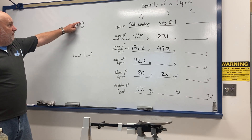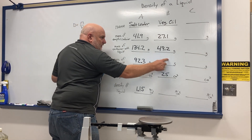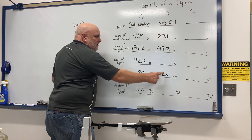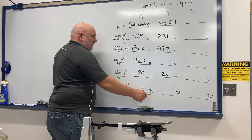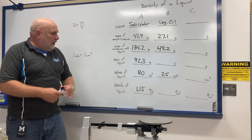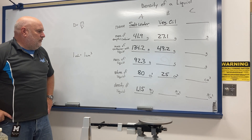To calculate the density, it's mass divided by volume. Take the mass of the liquid divided by the volume of the liquid, and that gives you the density. Round it to the nearest hundredth — two decimal places.